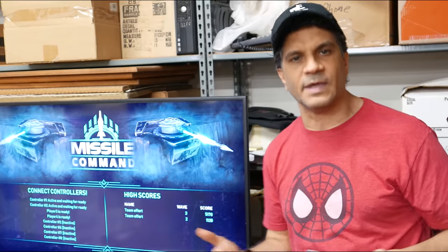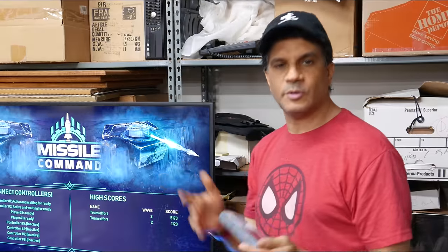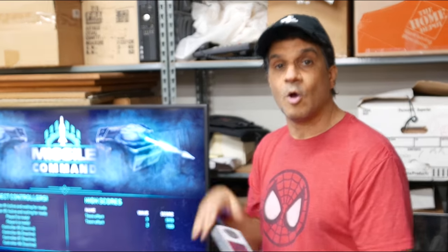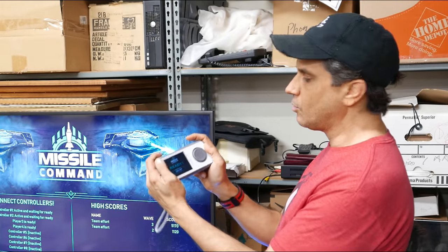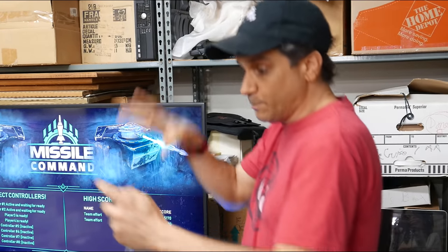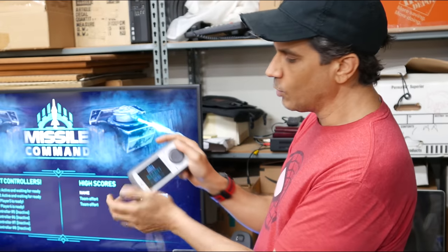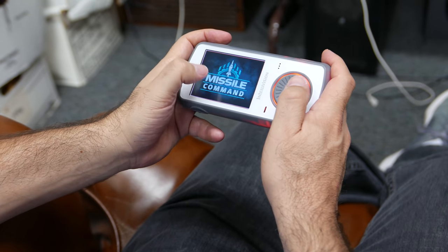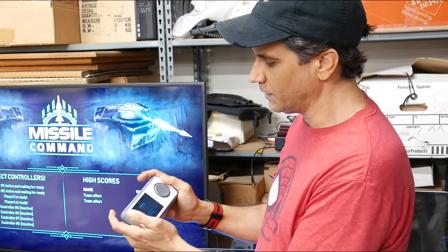We also have these buttons so you can collect missiles together as a group, or collect time for your force field. If you're right about to get hit, somebody can activate the force field and it comes up and protects you. When you hit the force field button, you'll see the screen kind of shifts to show you've activated a force field, which is really neat.